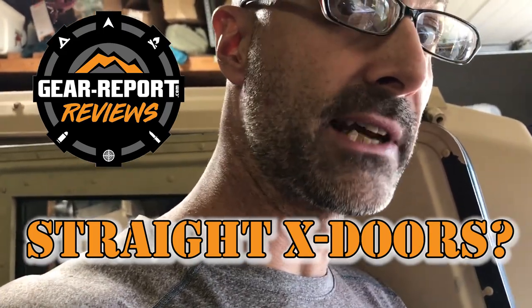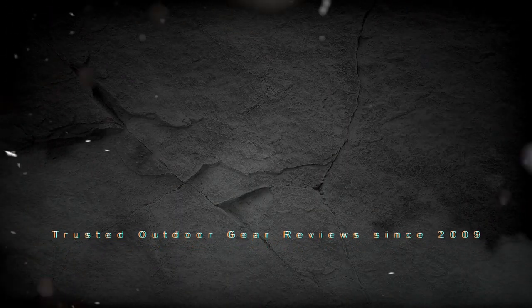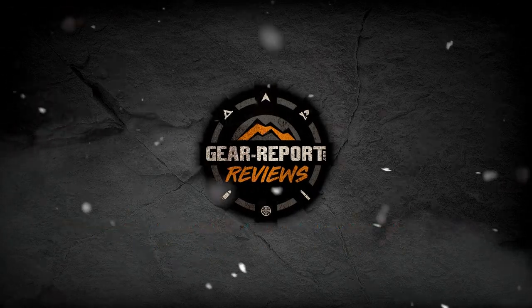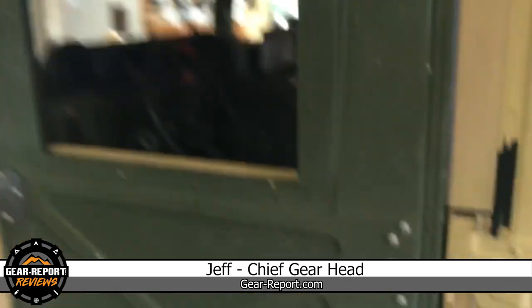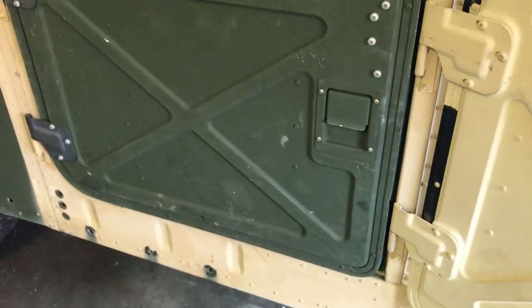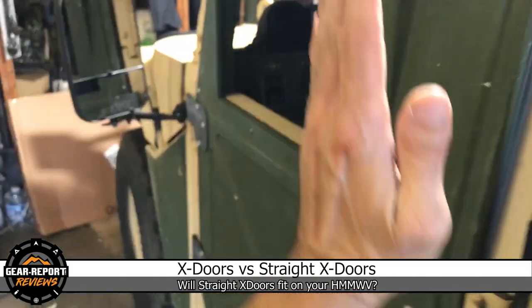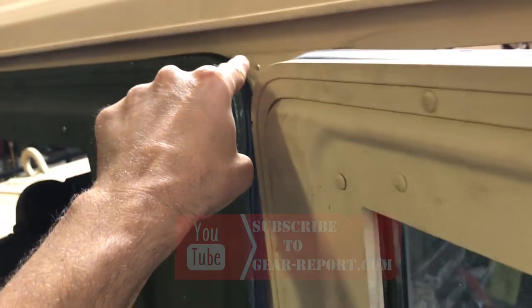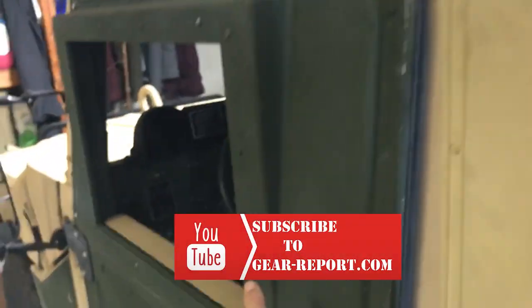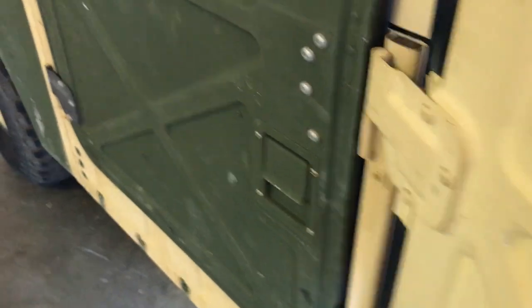There are two different kinds of X-doors — probably more than that, but let's stick with the two basic types. We have your standard X-doors that are straight at the bottom, and then they hit this point right here and bend in. They come up and conform to the shape of the side of the Humvee, and the window comes straight up, so that window housing is sticking out while the rest of the door comes in. That's a normal Humvee X-door.